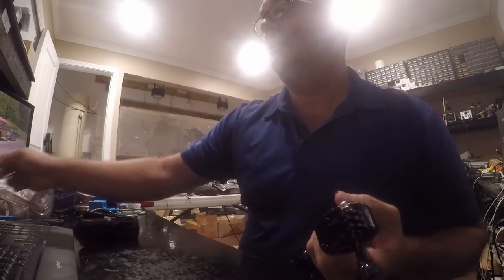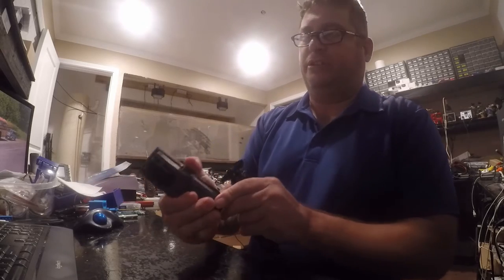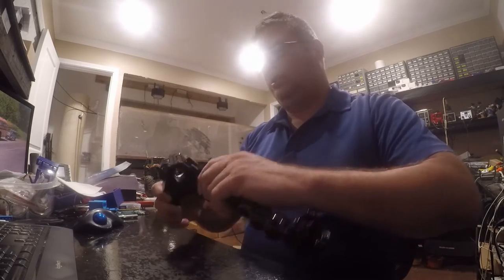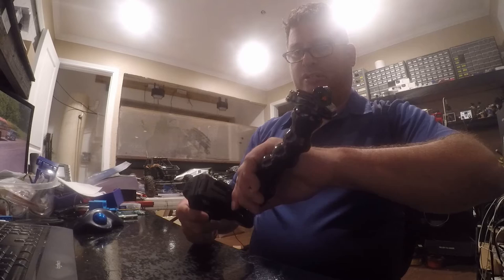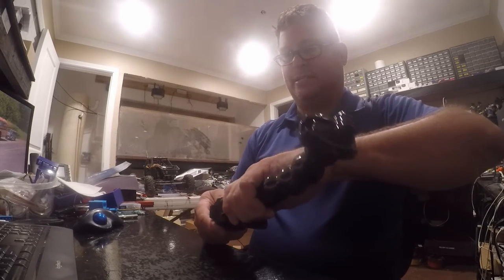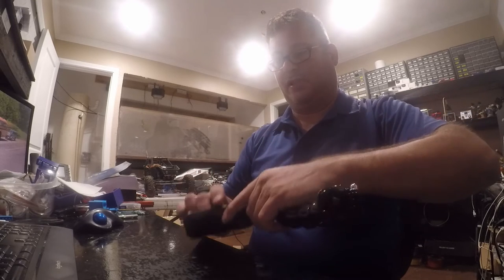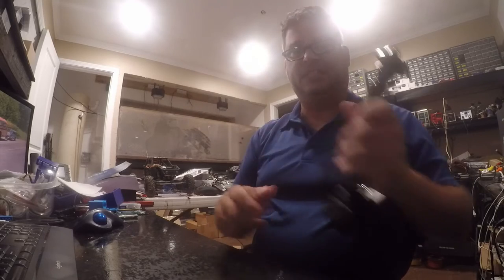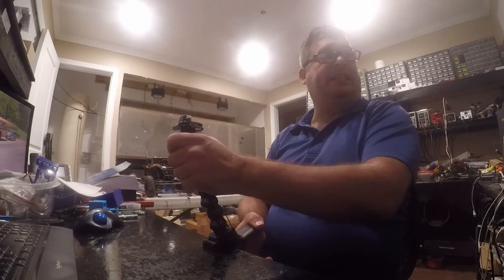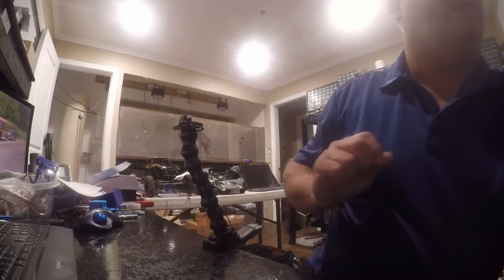I guess that's a camera adapter — toss that somewhere else. And then this is the part that always breaks on me, right here is what breaks. We'll just snap this in — there we go. And what this lets me do is just mount a camera, so that camera's mounted already.